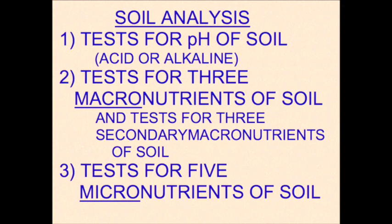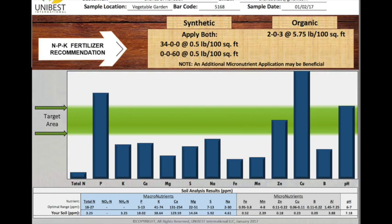Now remember, the soil test tests the acidity of the soil — the pH — and tests for three macronutrients and five micronutrients. This is the report that I've got on the analysis of my soil.